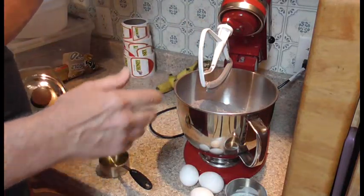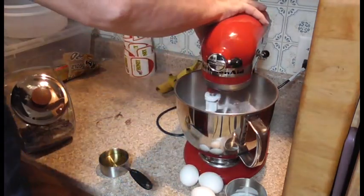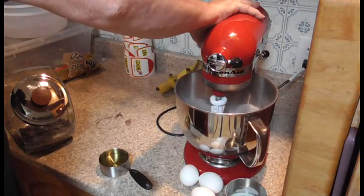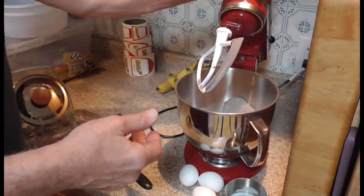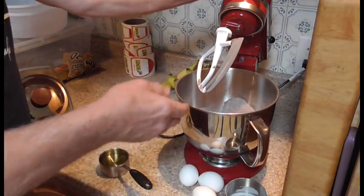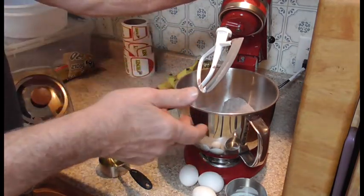Once you get all your dry ingredients mixed together, for taste you can add a cup or so of coffee if you like that flavor. You can also add walnuts — I don't like nuts.